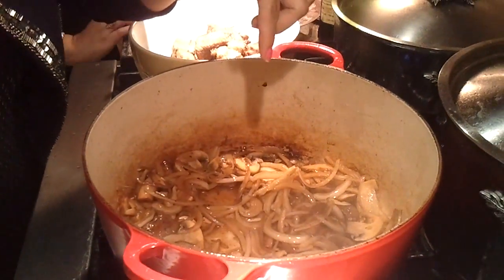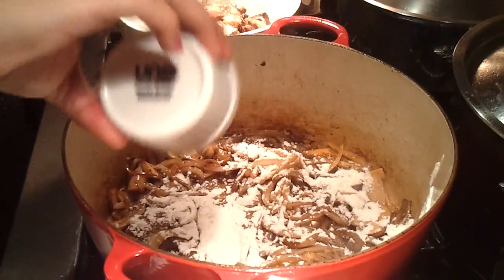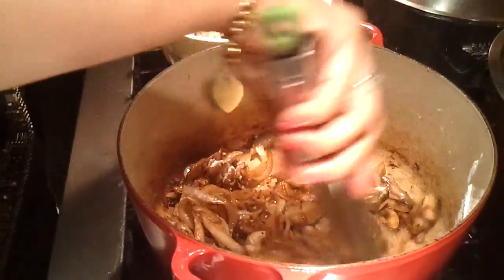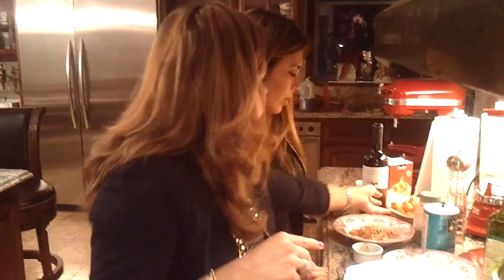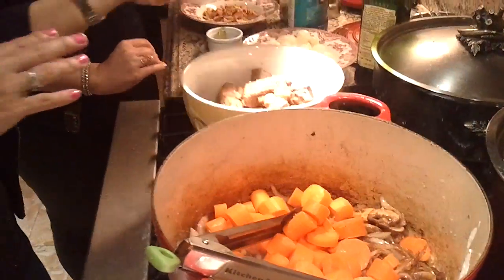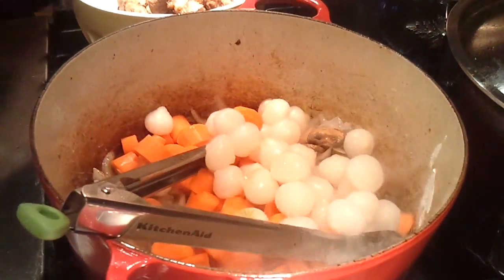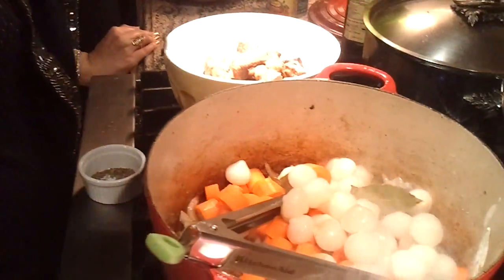I'm going to add some flour — this is going to thicken our sauce while we bake in the oven. I have like 3 tablespoons of flour. I added 5 carrots, and we're going to do one and a half... one and a half babies.